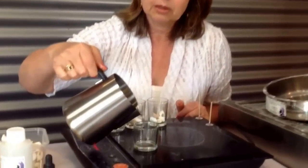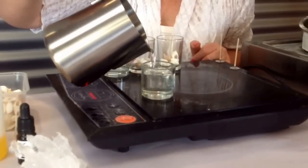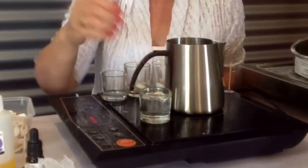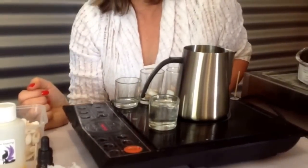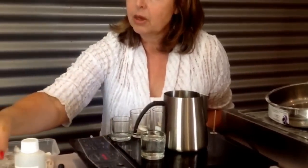If you've poured any before, you'll know that we prefer to pour first and then put the wick in. With a plain one like this it looks lovely — very cute.